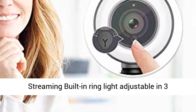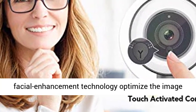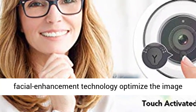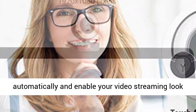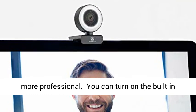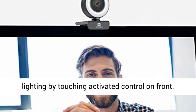Pro webcam for streaming with built-in ring light, adjustable in 3 brightness levels with touch control and facial enhancement technology. It optimizes the image automatically to make your video streaming look more professional. Turn on the built-in lighting by touching the activated control on front. Touch again to adjust brightness across 3 levels.